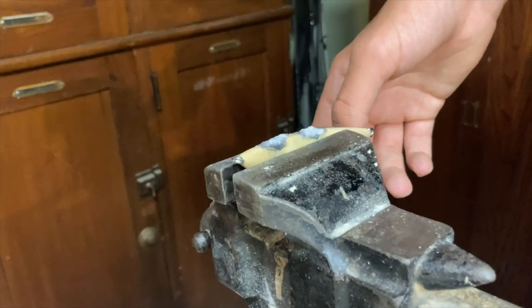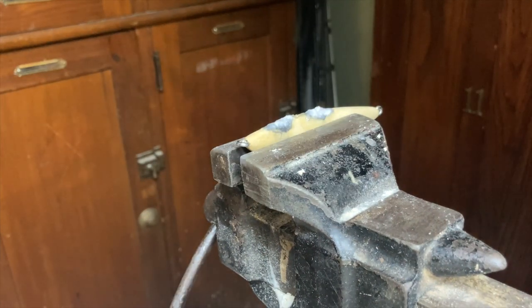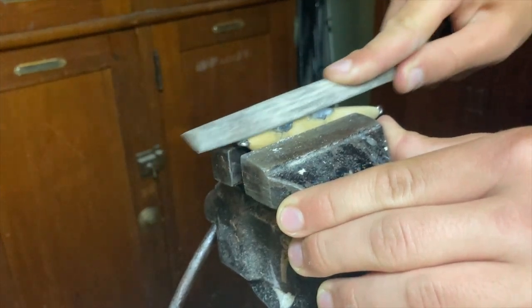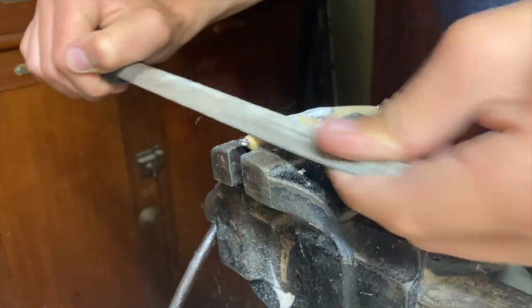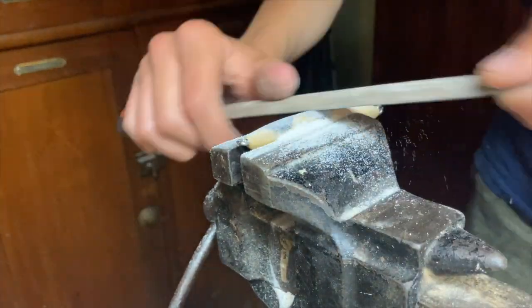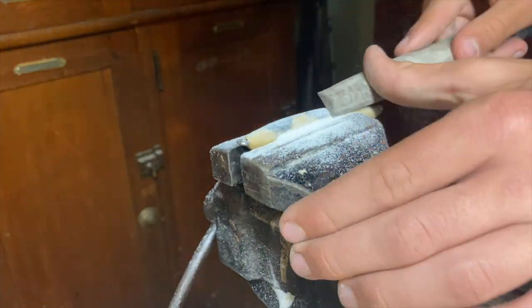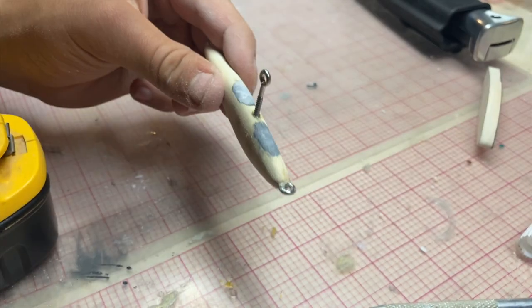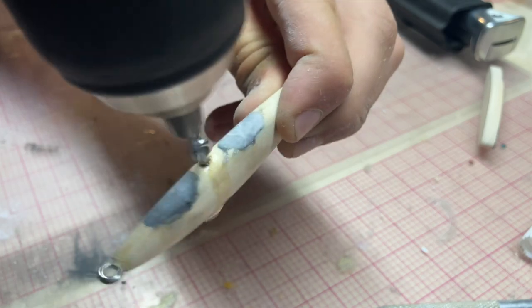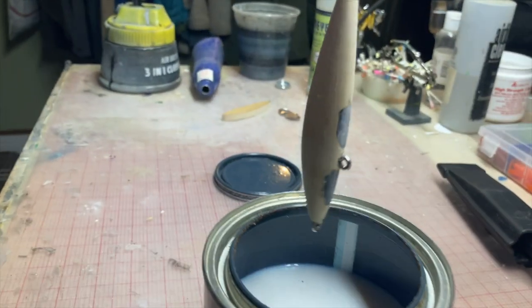I found a spot that needs fixing. I never like clamping these — I always feel like I'm hurting it. I'll just sand it out later. Well, I guess I'm sealing this now.